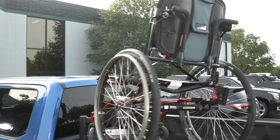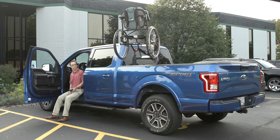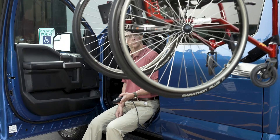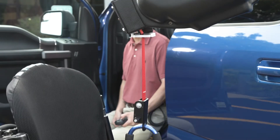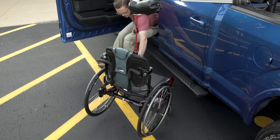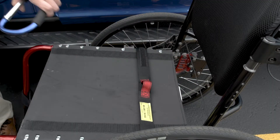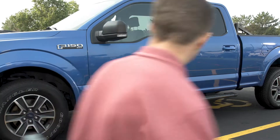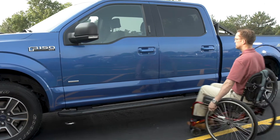The Outrider fits full and mid-sized pickup trucks with standard, extended or crew cabs and is designed to deliver dependable performance even in harsh weather. In fact, the Outrider may even outlast your truck. Since the Outrider is easily removed and reinstalled, you can transfer it to your next compatible pickup.